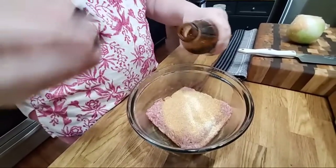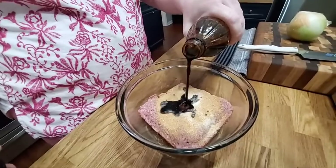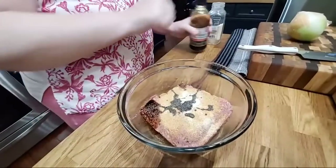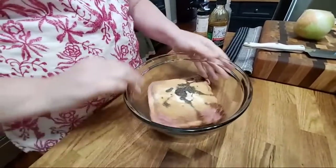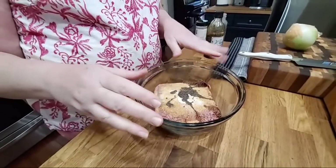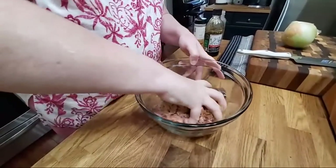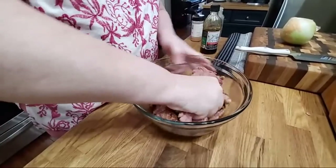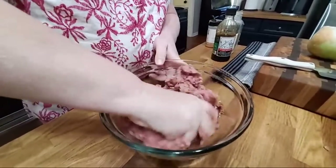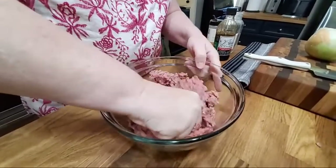I'm gonna show y'all around the kitchen in a few minutes while we're waiting on our food to cook. I'm not gonna put an egg in here — I'm just gonna let it be plain hamburger steak. I'm just gonna mix this up with my hands. Make sure your hands are clean, of course. This is simple, simple cooking.